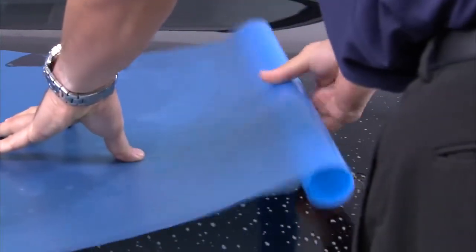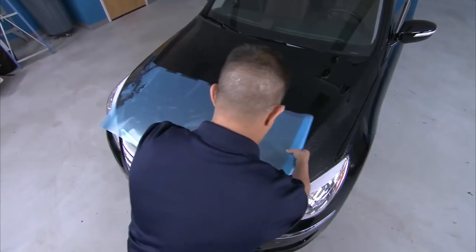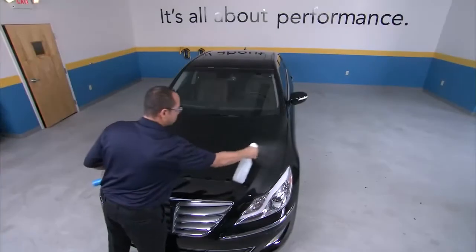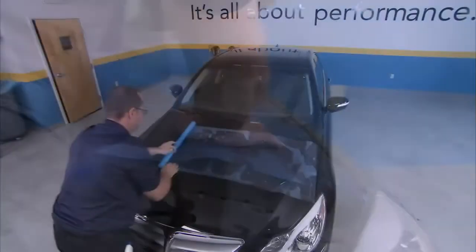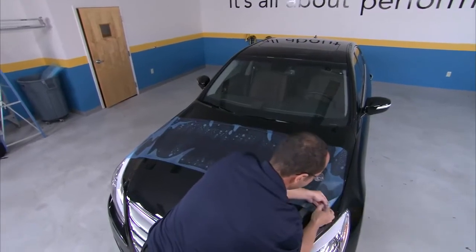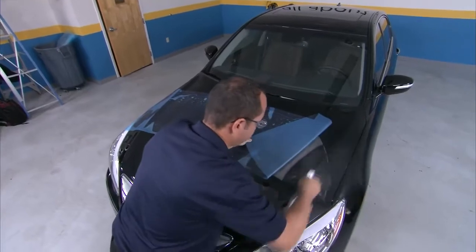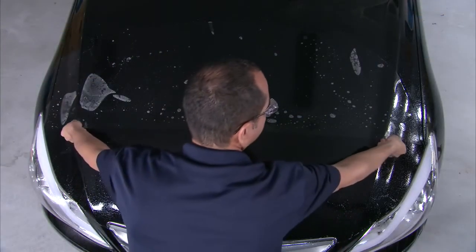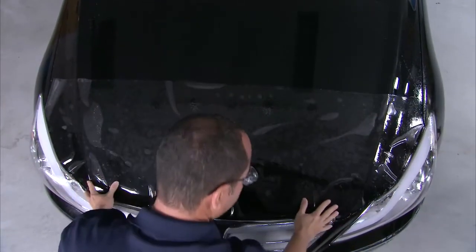If you're uncomfortable rolling the pattern out with the adhesive side down directly onto the application area, you may prefer the flip method. Wet the surface area of the hood with slip solution. Roll the film out above the point that you wish to align and tack it to the hood. Peel back the liner, wetting the adhesive side with slip solution along the way. With the liner removed, you can use both hands to flip the film so the adhesive side is down in the area that you want to align and tack.